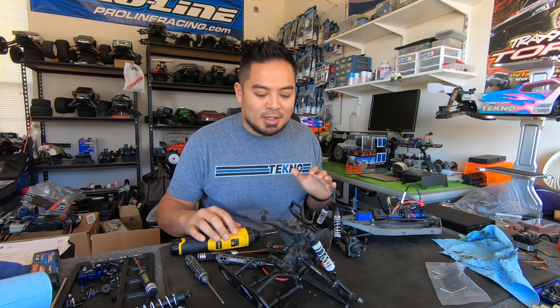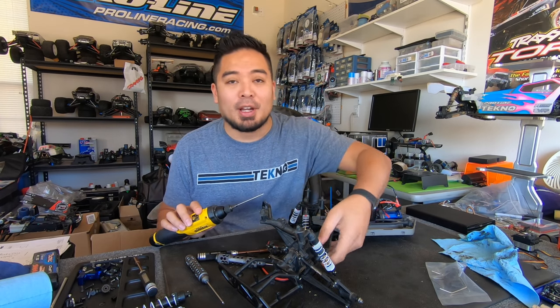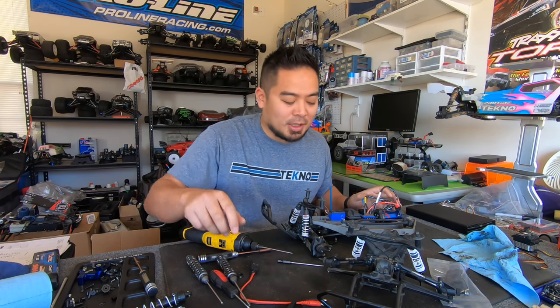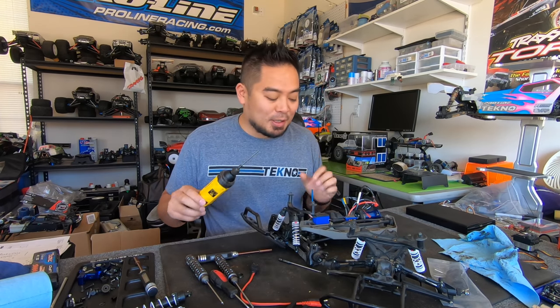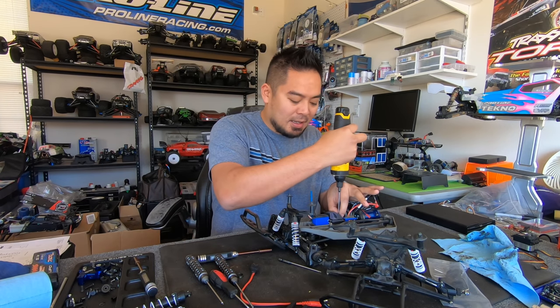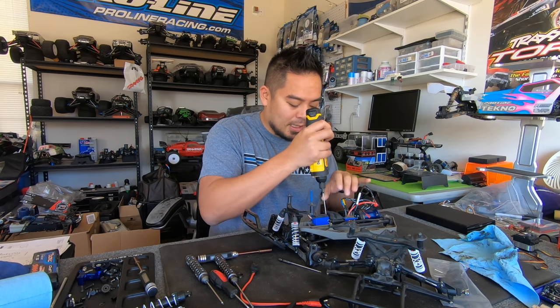For those new to my vlog, this is a car I basically got for free. It came as a pile of parts — the guy didn't want it, didn't know what to do with it, it was just junk to him. I'm putting it together and I'm almost done, but I want to check the electronics first.